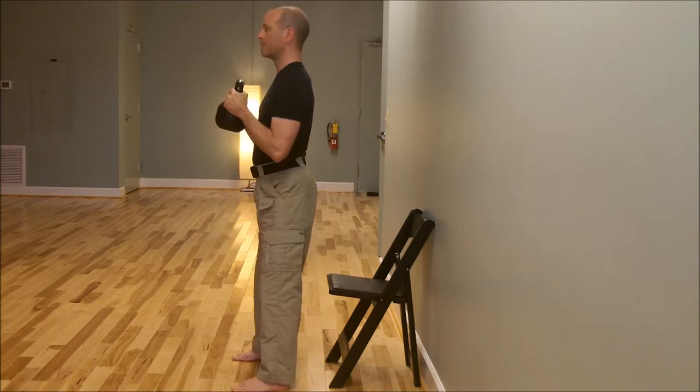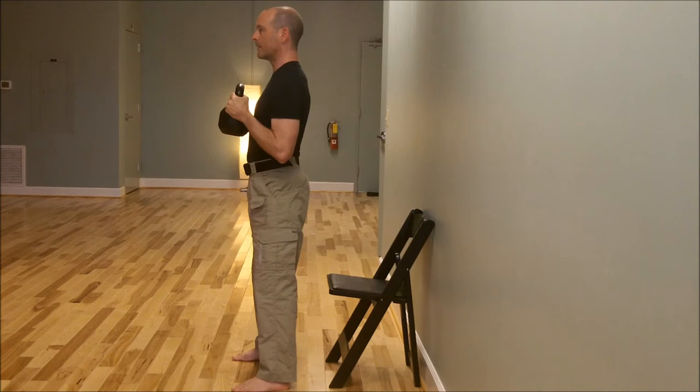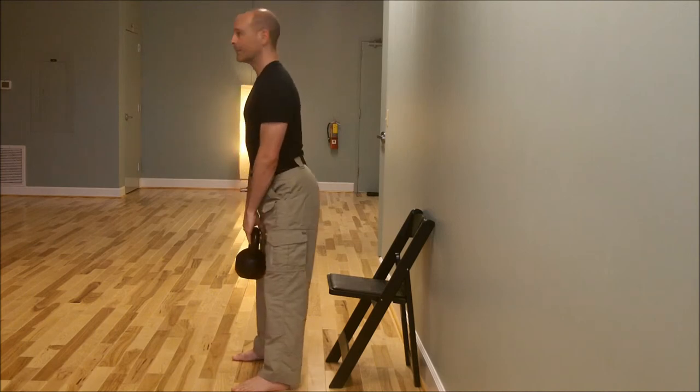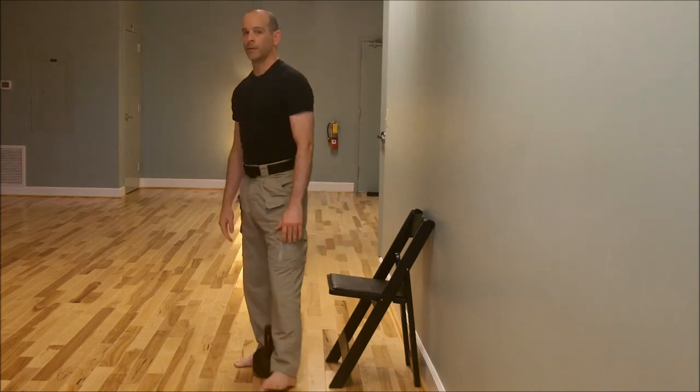Once more. Bring the kettlebell to your waist, deadlift it down. Give that a try.